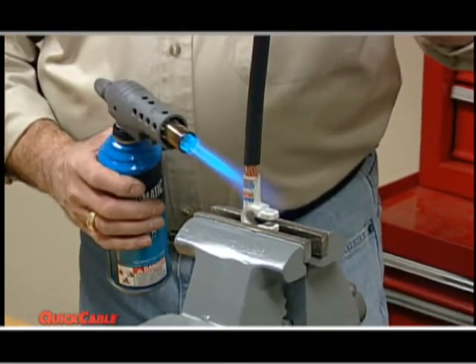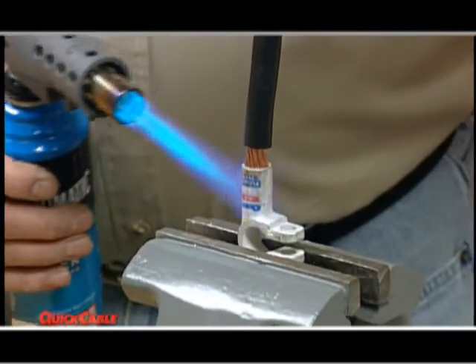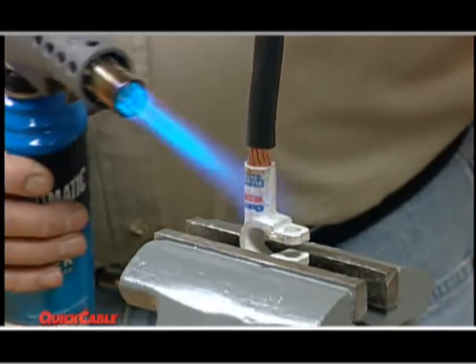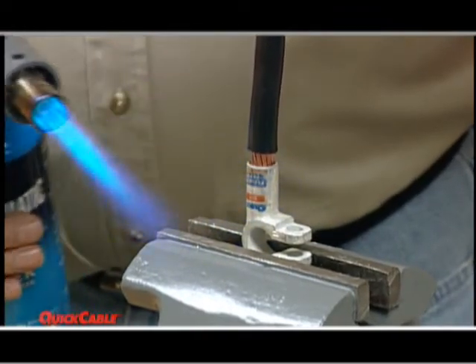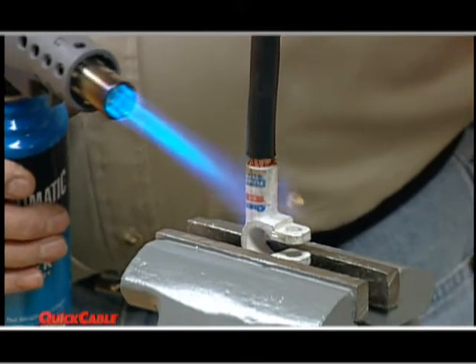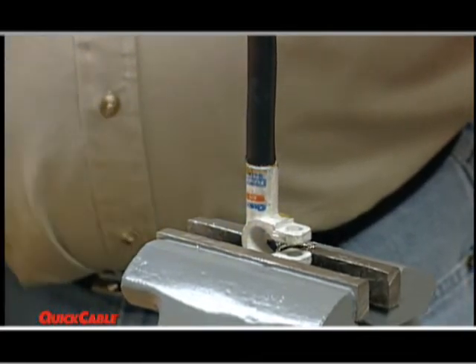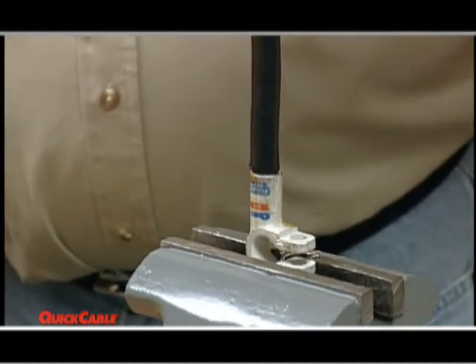Before we move on to the final two steps, here are a couple of tips that will help you. Make sure to apply slight downward pressure as you spin the cable back and forth — this will ensure an equal distribution of the solder. Do not push too hard, as you could lose solder should it flow out of the barrel due to too much pressure. Also, be sure to push the cable all the way to the bottom of the connector. This will guarantee you will get a complete bond.